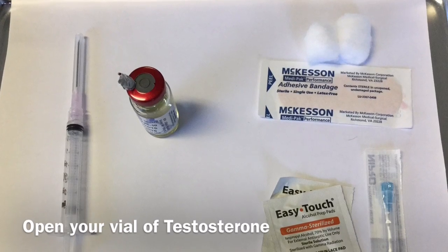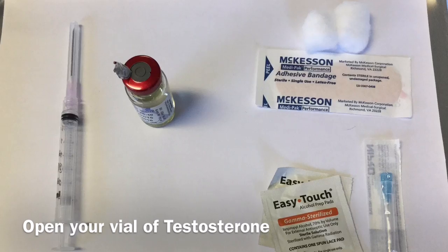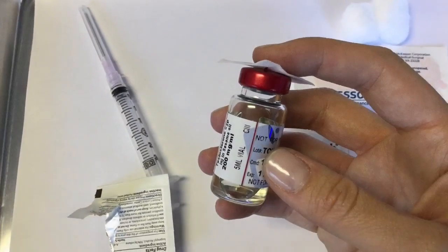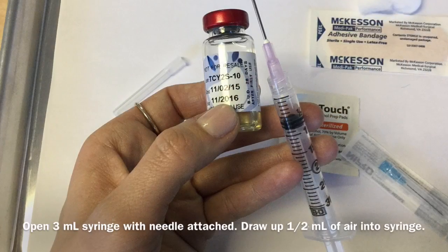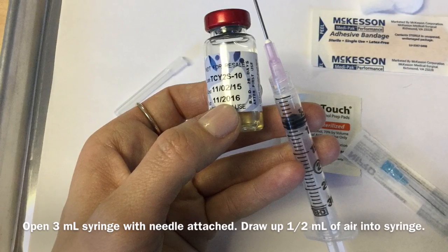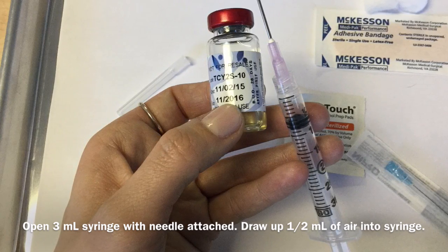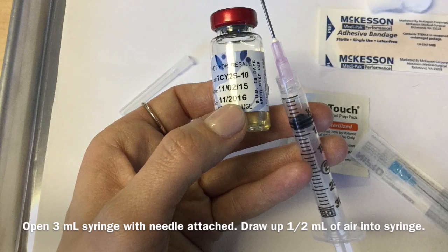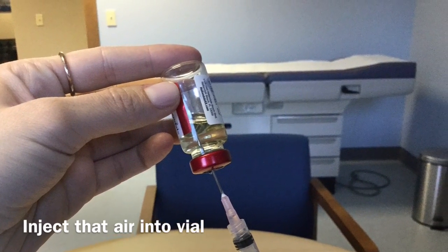Next, you'll go ahead and remove the little metal cap that's covering the vial stopper of your testosterone vial, and clean it with an alcohol wipe. Next, take your syringe and draw in just about a half an ml of air into the syringe, and inject that into your testosterone vial. That'll make it easier to draw the testosterone up into the syringe.